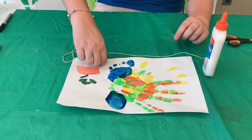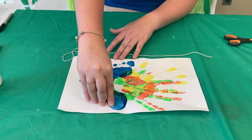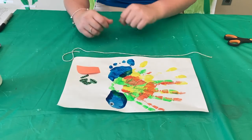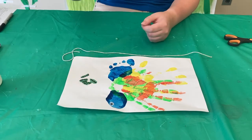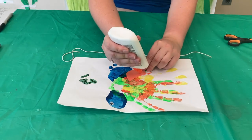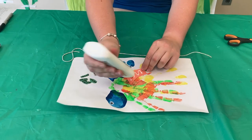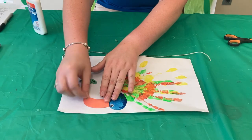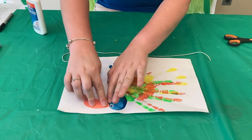First, take your googly eye and put it on the heel of your foot — that's the top of your bird. Next, take the beak, put some glue on it, and attach it right beside the eye coming out from the heel.